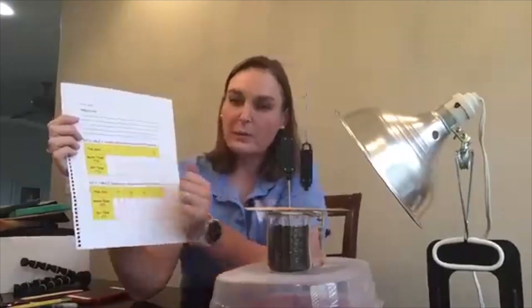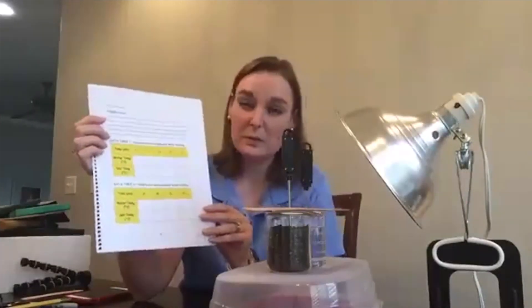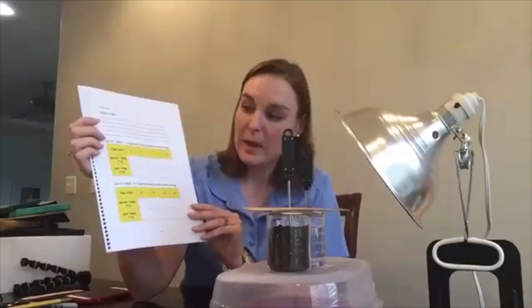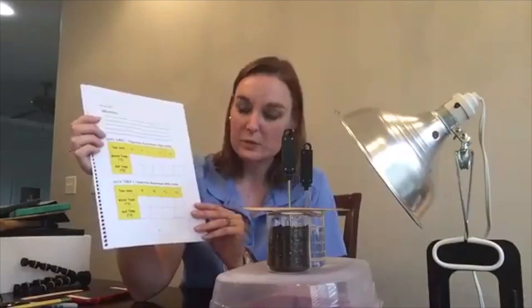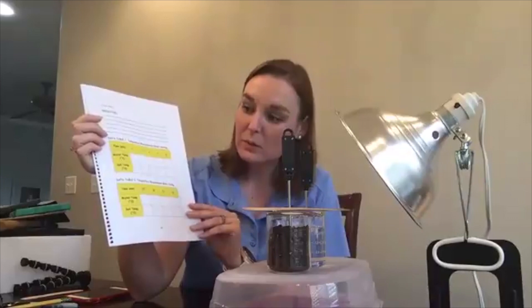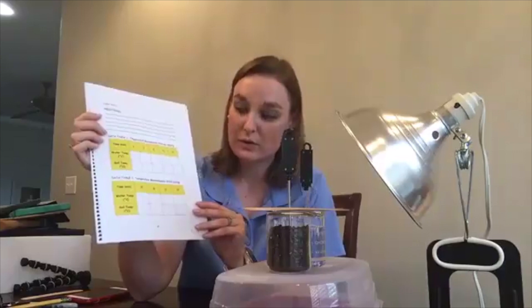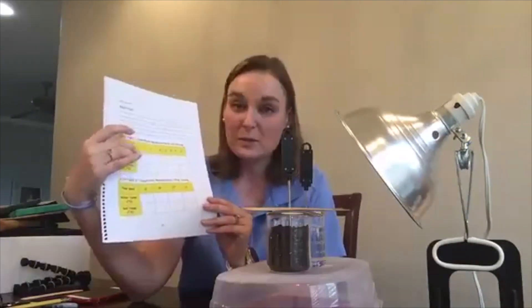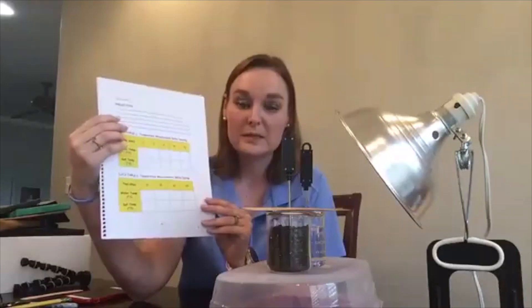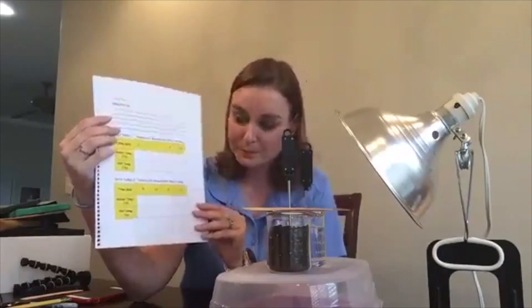It's going to be important that they have a stopwatch. I normally do this in a group of four: one student watching the soil temperature, one watching the water temperature so we can get those at the same time, one person responsible for recording, and one person responsible for keeping up with the time on the stopwatch.